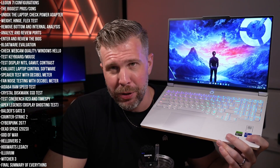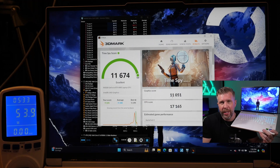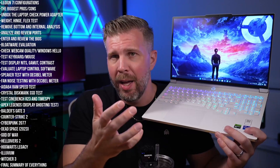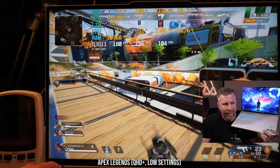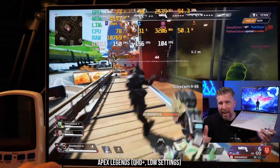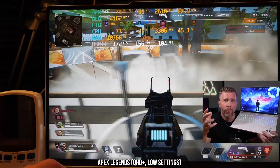Time Spy score came in over 11,000 with the GPU overclock enabled — really good for an RTX 4060. The CPU score was over 17,000, which is phenomenal for a gaming laptop, especially one as thin and light as this one. In Apex Legends on low settings, we hit approximately 150 fps with very good one-percent-low performance.